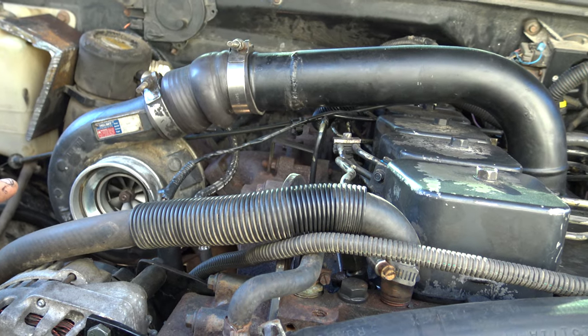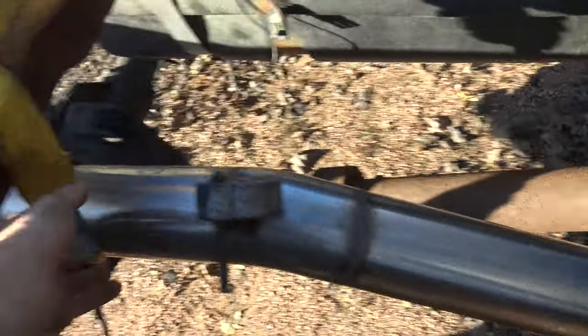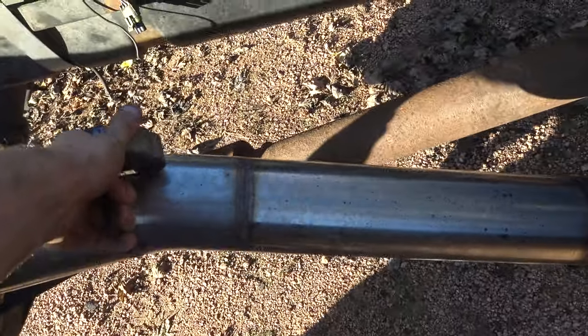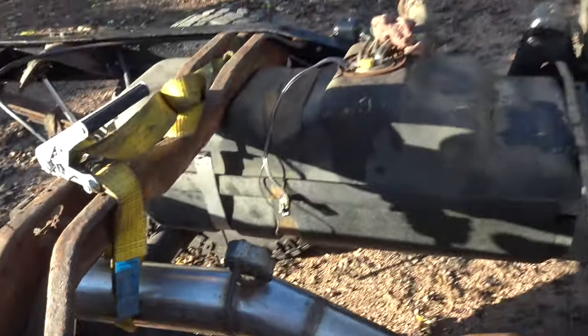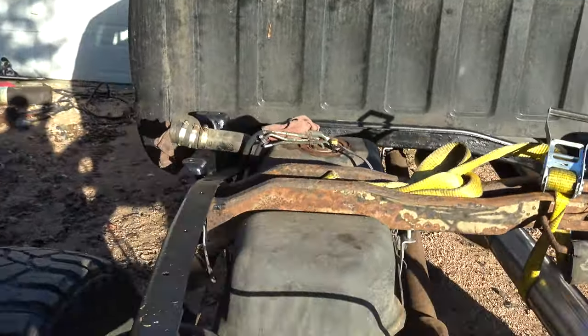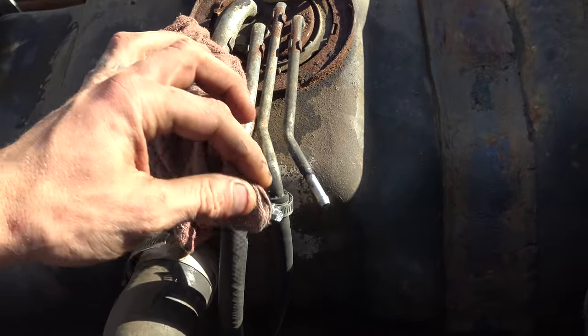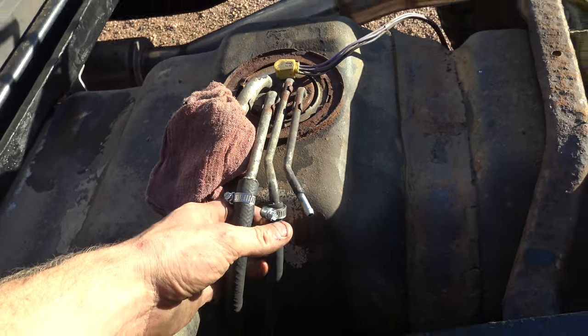Stock turbo. It'll have four inch stainless exhaust coming out the back — I just need to build a couple hangers for it, get it mounted up. Stock tank, stock sending unit, just took out the pump and ran new fuel lines for it. Pretty simple setup there.